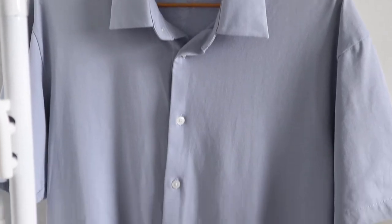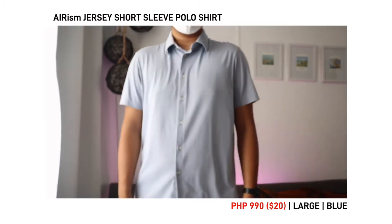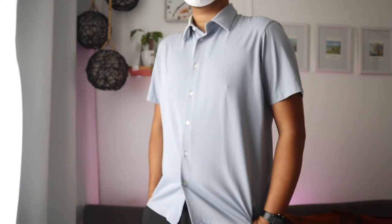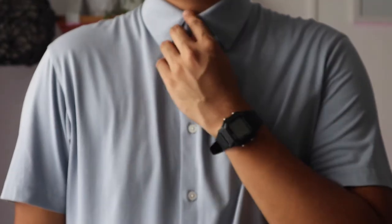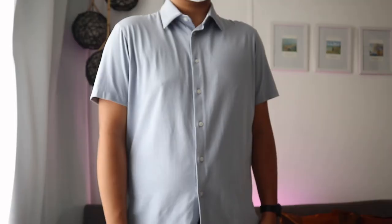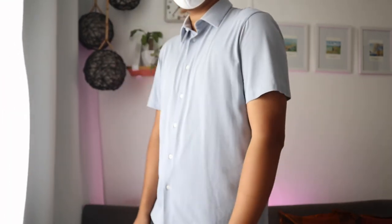Next in the line is the Erism jersey short sleeve polo shirt. It costs 190 pesos. I got mine in large and in blue. The polo is made up of cotton and polyester. Same as the shirt earlier, this polo is soft and smooth, and it also has some nice stretch into it. The buttons on this polo go all the way up to the neck. What made me buy this shirt is its clean look — it has minimal stitching on the collar and the body, which I believe gives it a unique appearance compared to most polos.